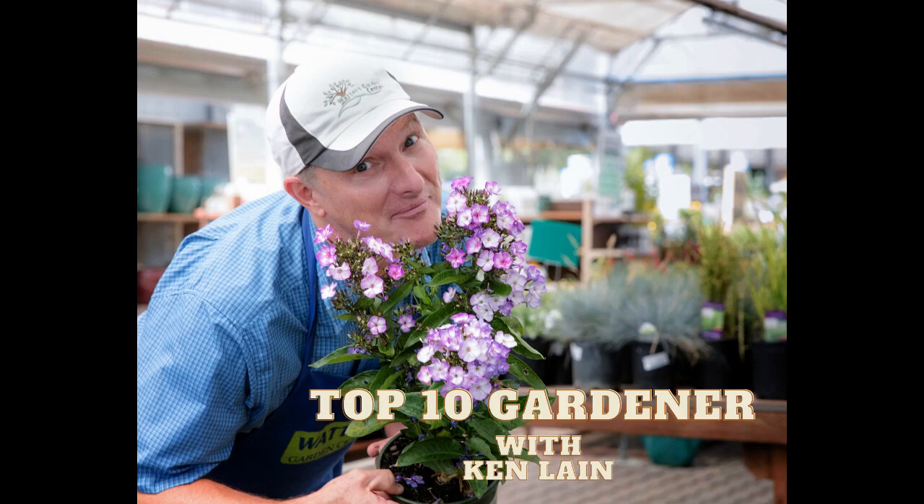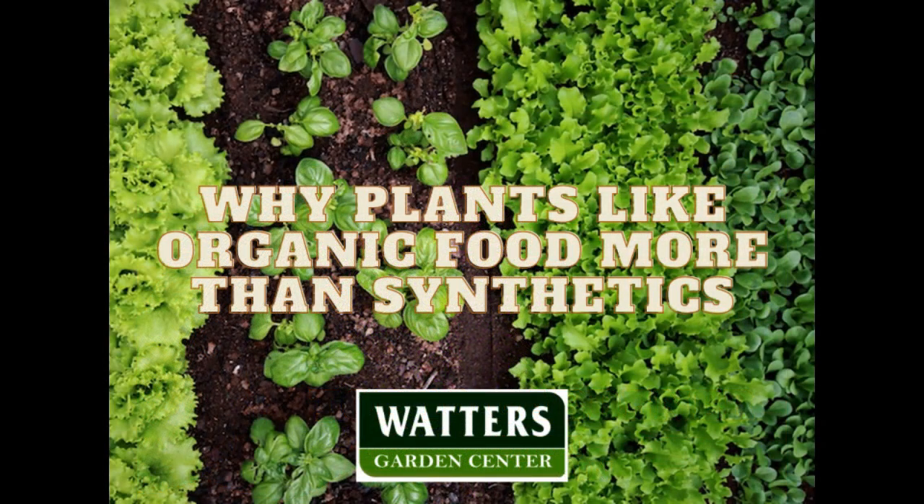You've been listening to The Mountain Gardener with local expert Ken Lane. Join the conversation every week as he answers timely garden questions. Email Ken a question directly from your phone to his desktop through the web at watersgardencenter.com — that's waters with two T's, gardencenter.com. Now welcome back your host, Ken Lane.